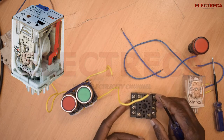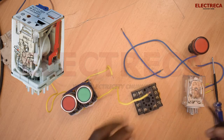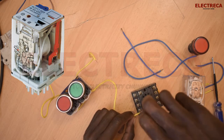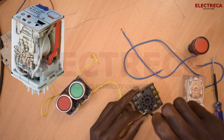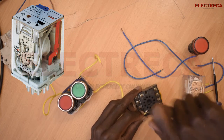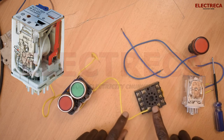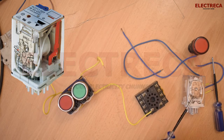Contact number three is normally open, so we connect our retaining wire to contact number three. Then our initial start wire goes to contact number one.